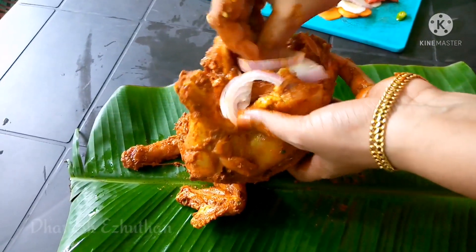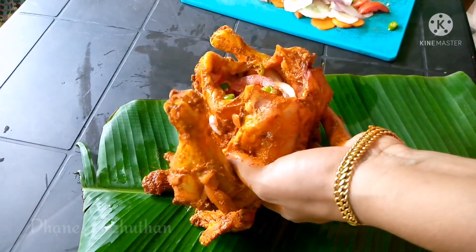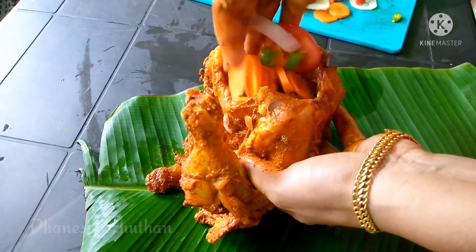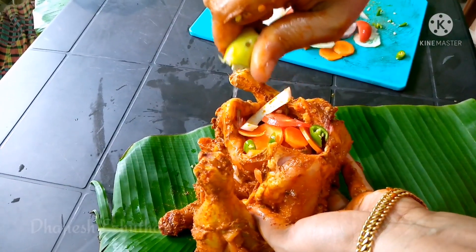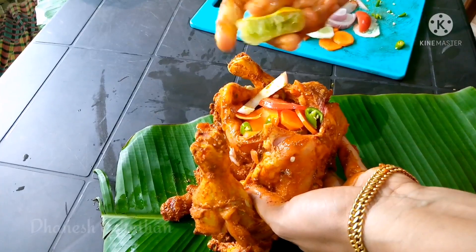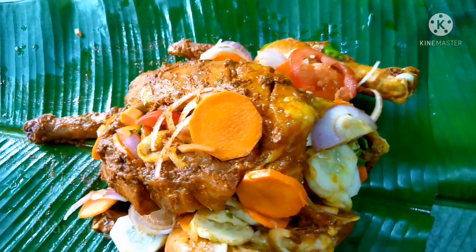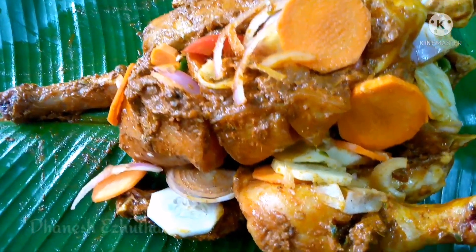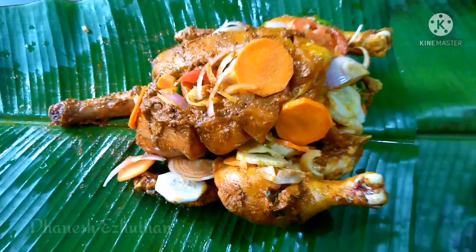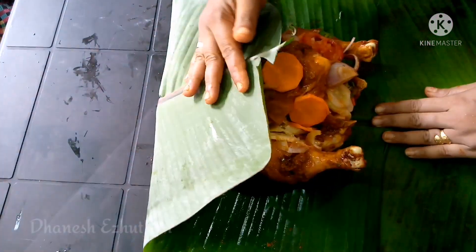The first thing we have to do is take a taste of this. Let's cut the vegetables in the middle of the chicken. This is the taste of the chicken. Let's cut the chicken.